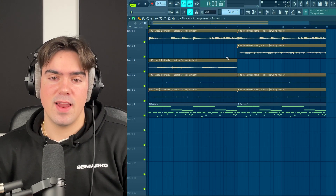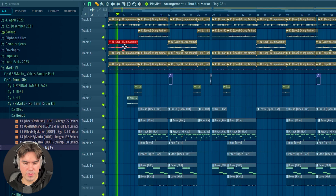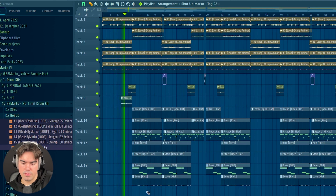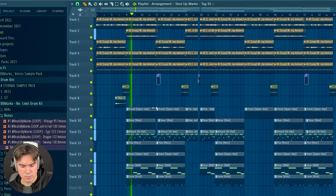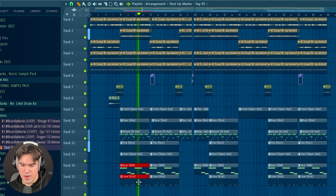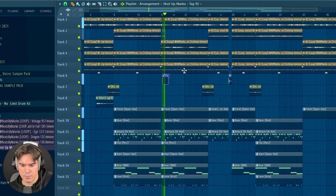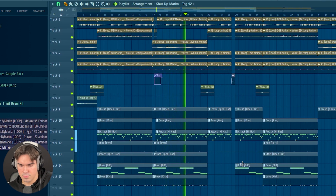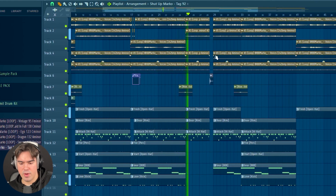I'm quickly going to arrange this beat and take you through the whole arrangement. In the intro we have the piano and the normal vocal. For the first part we have the second vocal, with a super nice 808 and kick pattern. For the second part, I'm teasing a higher-pitched vocal that comes later — I have this second vocal but pitched up by one octave.